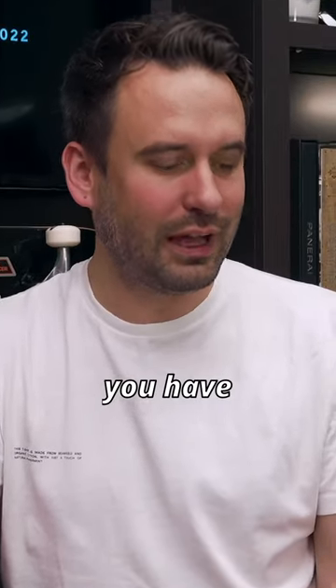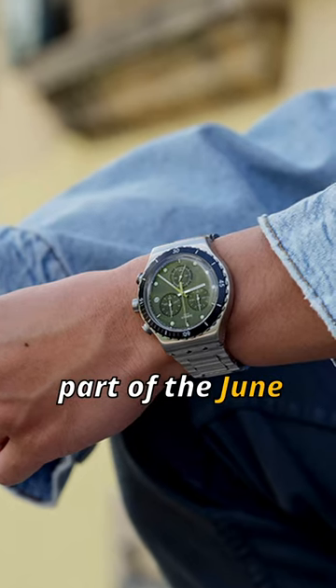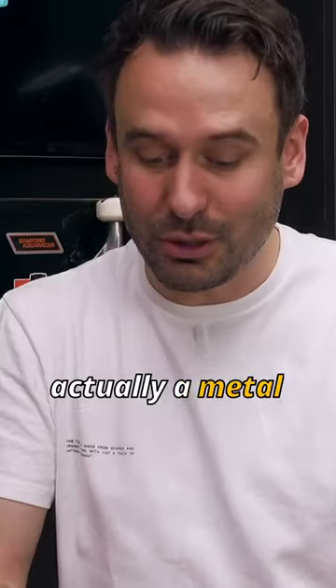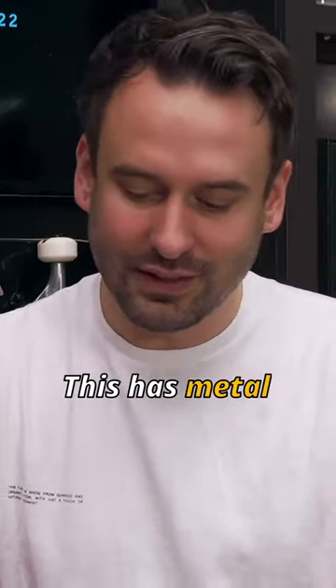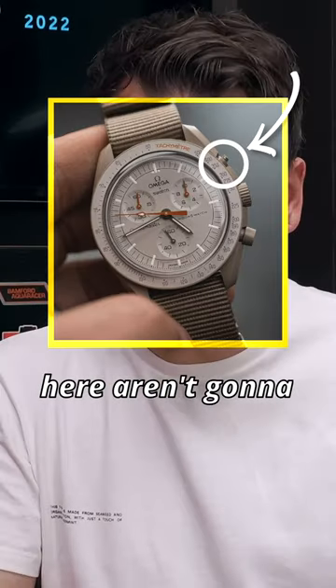But then you have this Swatch which is called — well, this is part of the Dune collection. There are so many different colours. This is actually a metal case as opposed to the bioceramic, whatever the hell that is. This has metal pushers, so it means that the pushers that I've broken on here aren't going to fall off.